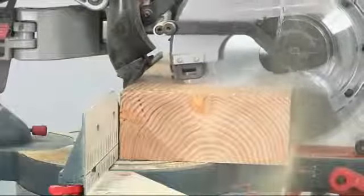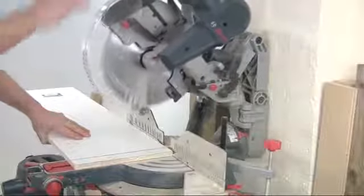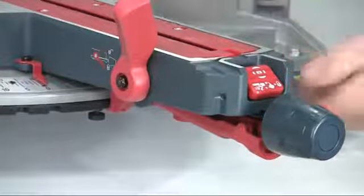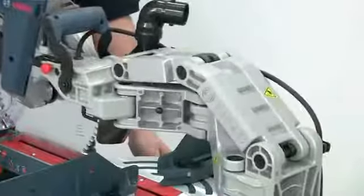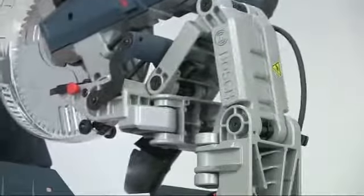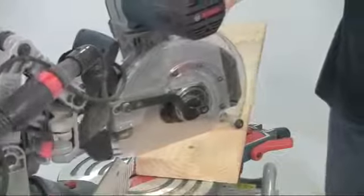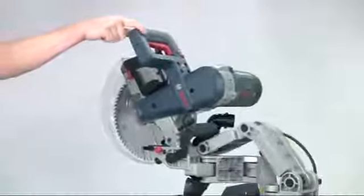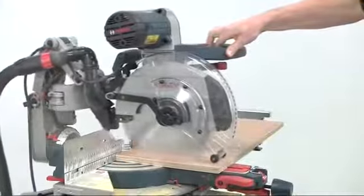It combines precision, capacity, space saving, upfront controls and a highly visible cut. The axial glide mechanism is a clever arrangement of two robust cast aluminium arms supported on 12 sealed ball races to produce a super smooth cutting action and effortless movement — hence the term glide. Just the lightest of touch is needed to move the saw head. It's so easy and the glide mechanism will need no maintenance for the life of the machine.